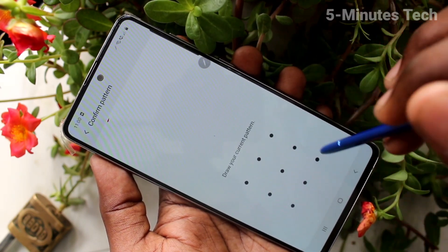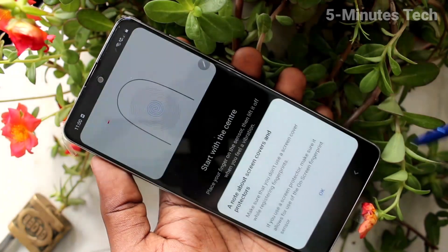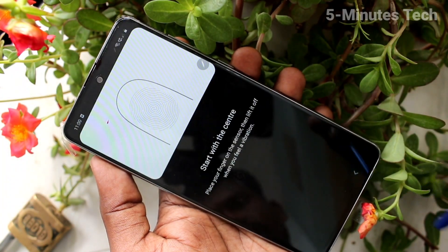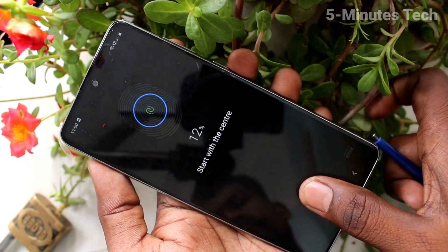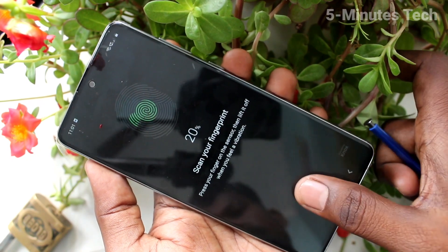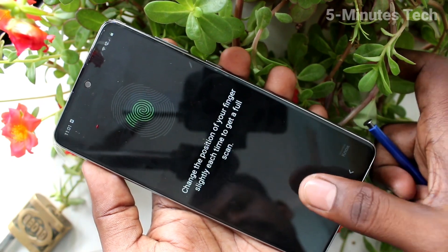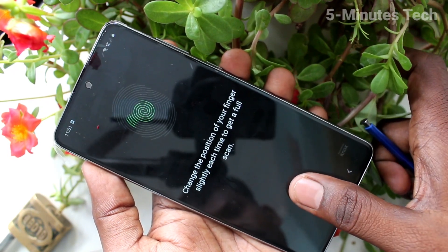Click on screen lock type and draw the pattern that you already set. Turn on the button against fingerprints and click OK. Start with the scanner — this is an in-display fingerprint. Just place your finger on the display and follow the on-screen instructions.